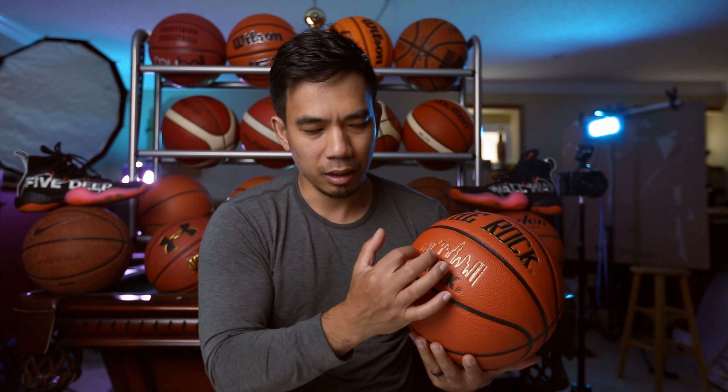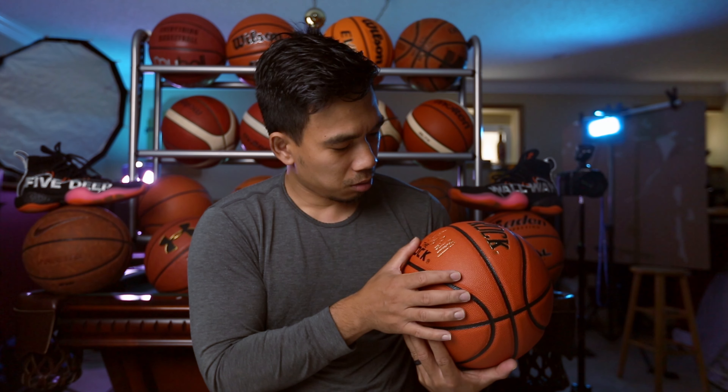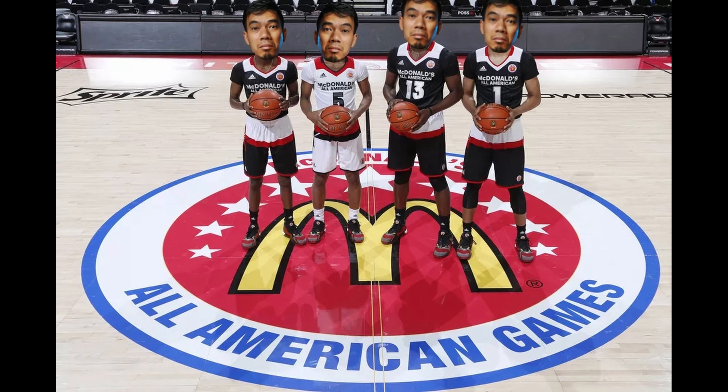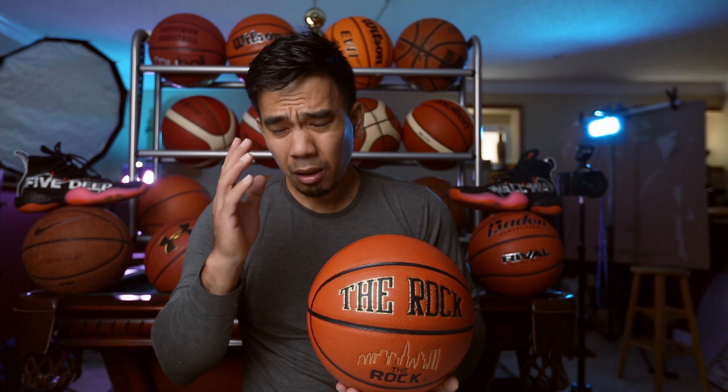I feel like this ball is like an East Coast thing, you know — East Coast — it's got this nice skyscraper. I think it's in New York. Actually, I think this might be the Twin Towers — two towers — I don't know if you guys can see that. So who used this ball? I think it's the McDonald's All-American. For those who don't know, McDonald's All-American is basically all the best players from the U.S. or from Canada — they compete, and it's like an NBA All-Star but for high school.